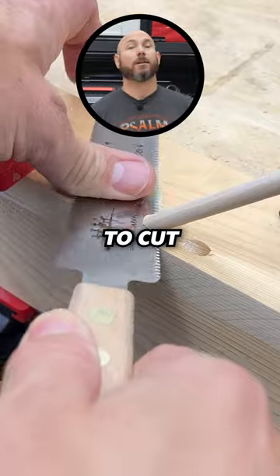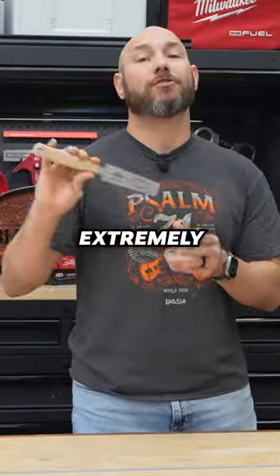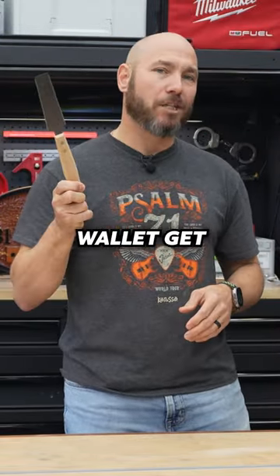It's also great for cutting small parts or small pieces where you normally wouldn't want to use a power saw. Extremely well made and lightweight, it's not gonna take up a lot of space, but most importantly, it's not gonna take a lot out of your wallet. Get you one of these.